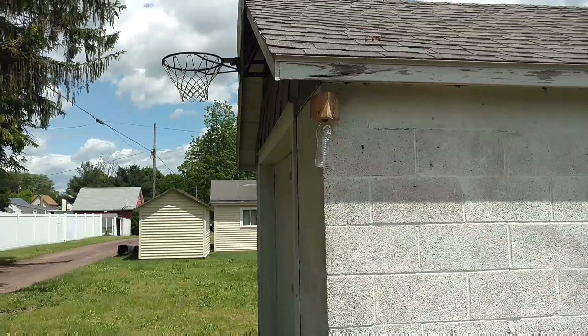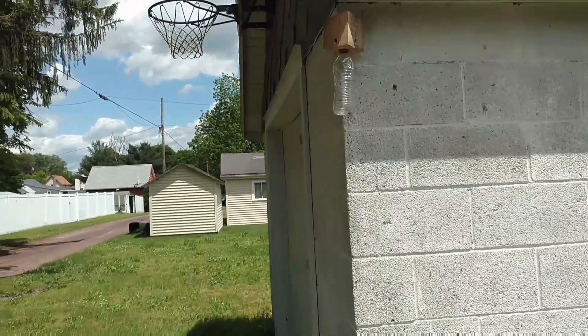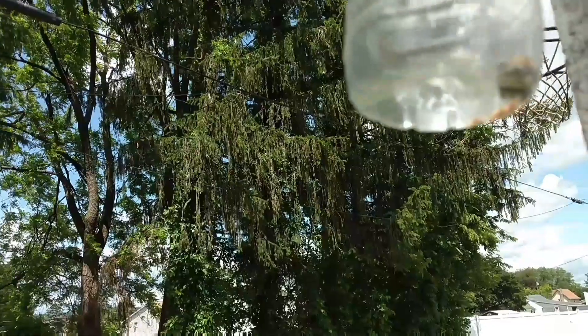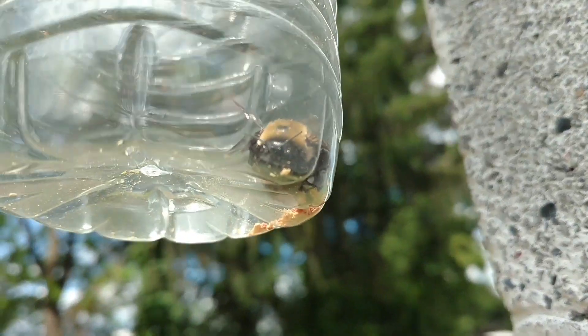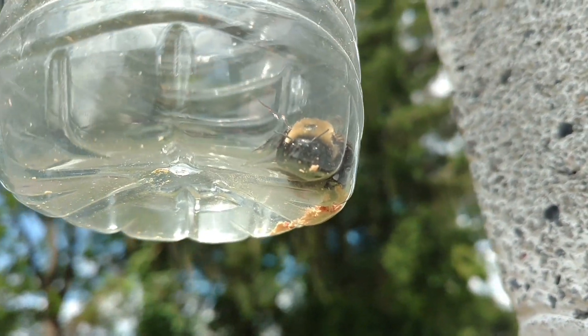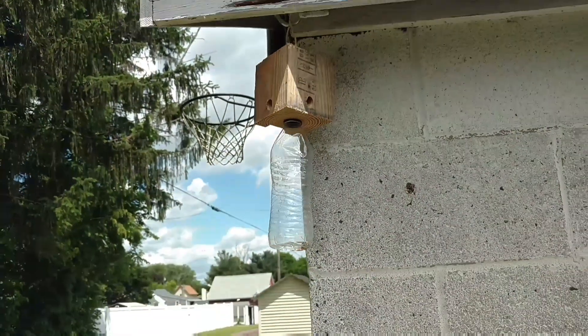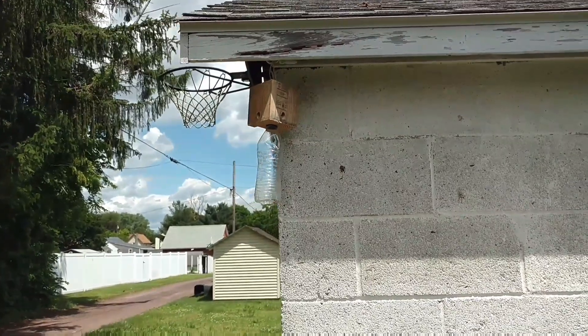Here we are outside the next day after we built the trap, and as you can see it's working pretty good. First day, I already have a bee inside the carpenter bee trap. There you go.